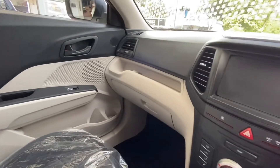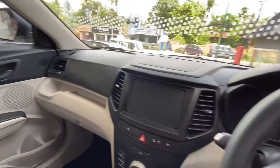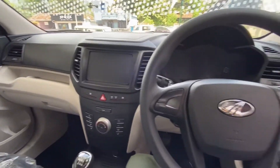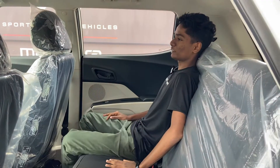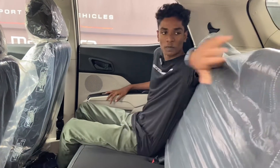We have a dual tone interior with white and black. Moving to the rear seat, it is a 3-person seat and is very comfortable.